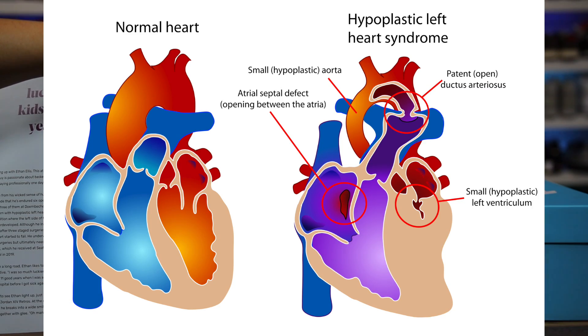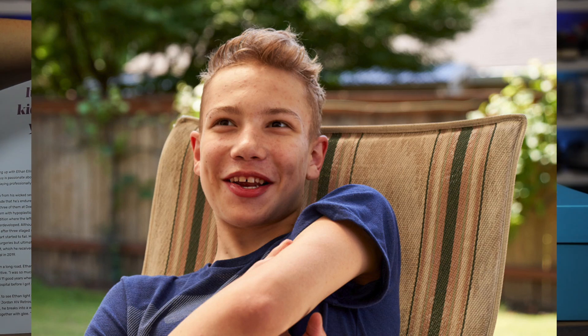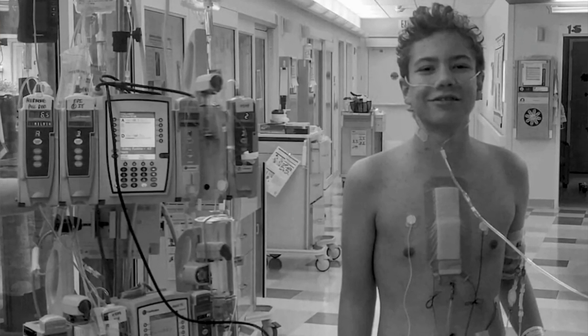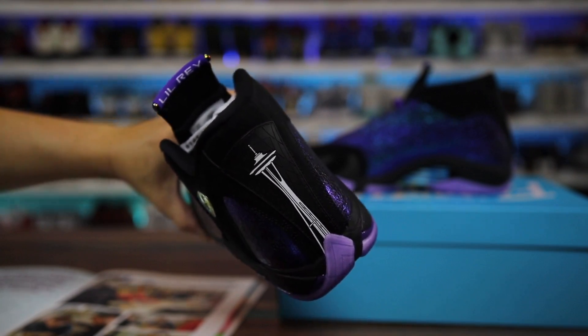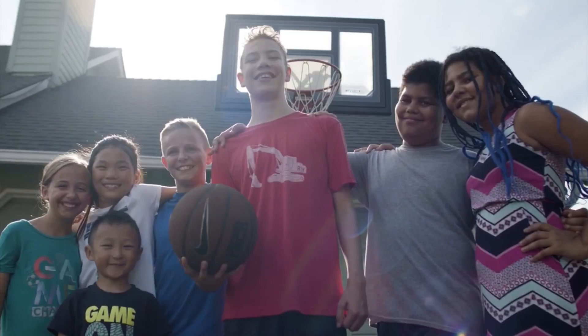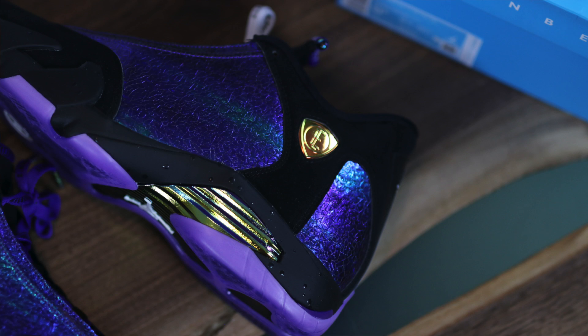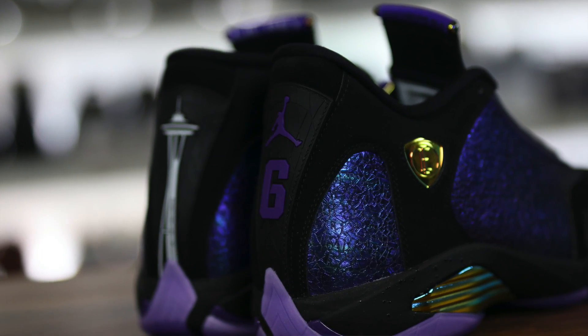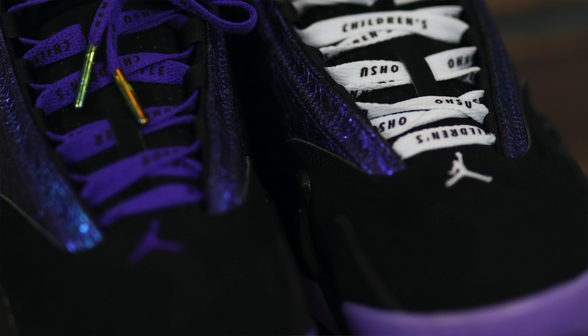Ethan was born with hypoplastic left heart syndrome, a condition where the left side of your heart is very underdeveloped. Although he initially thrived as a child after three stage surgeries, 11 years later his heart started to fail and he underwent two heart valve surgeries, but ultimately needed a heart transplant which he received at Seattle Children's Hospital in 2019 — which is why you see a nod to Seattle with the Space Needle. His design is a tribute to both the game he loves and the people and places that were part of his health journey. The reptilian accents are a nod to his favorite team, the TCU Horned Frogs, and the number six represents his heart surgeries while the laces feature the hospitals where he received care.